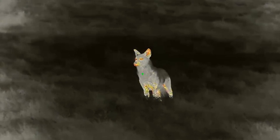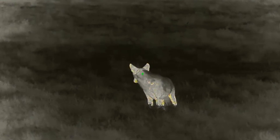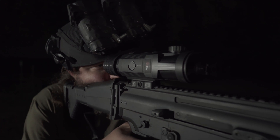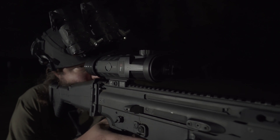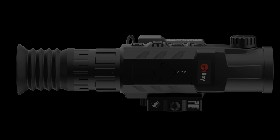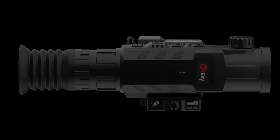The Mark 1 was designed to be easy to use and provide the best image possible. Its aluminum alloy housing with 1000G recoil resistance guarantees it's up to the task. If something does go wrong, we promise to repair or replace your scope within 5 days of receipt at our Texas warehouse.